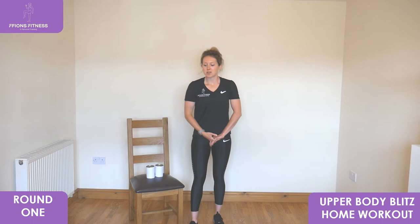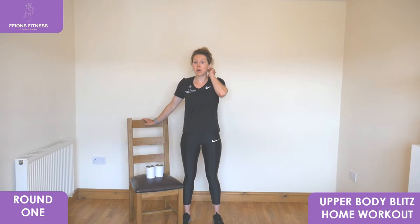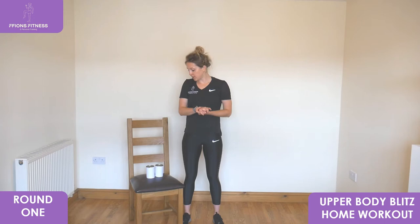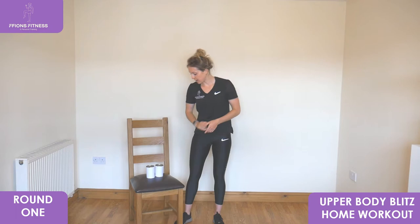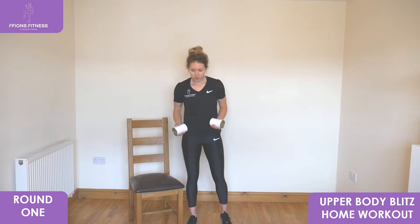Hello and welcome to today's upper body workout. We're going to be using a set of dumbbells and a chair — or anything convenient you can sit on — just for two exercises. We're going to be working for 30 seconds on each exercise, all back to back until the end of the round, which will have 30 seconds rest before we repeat them all three times through.